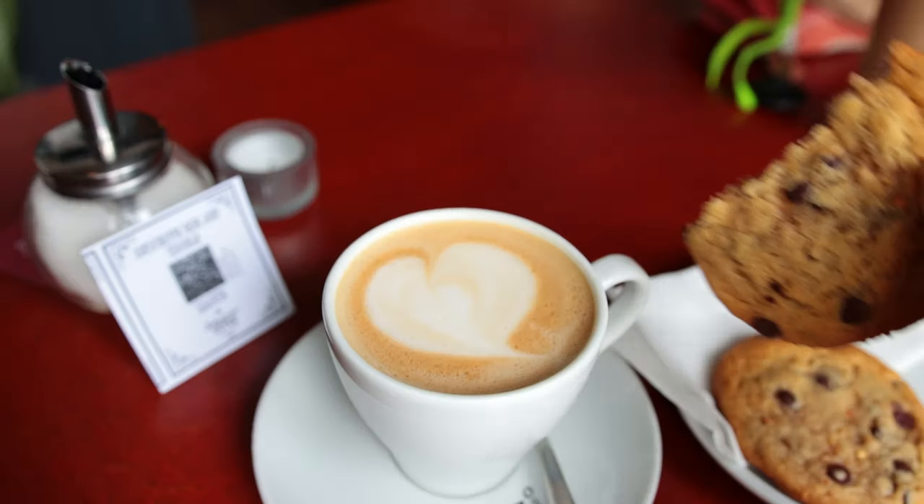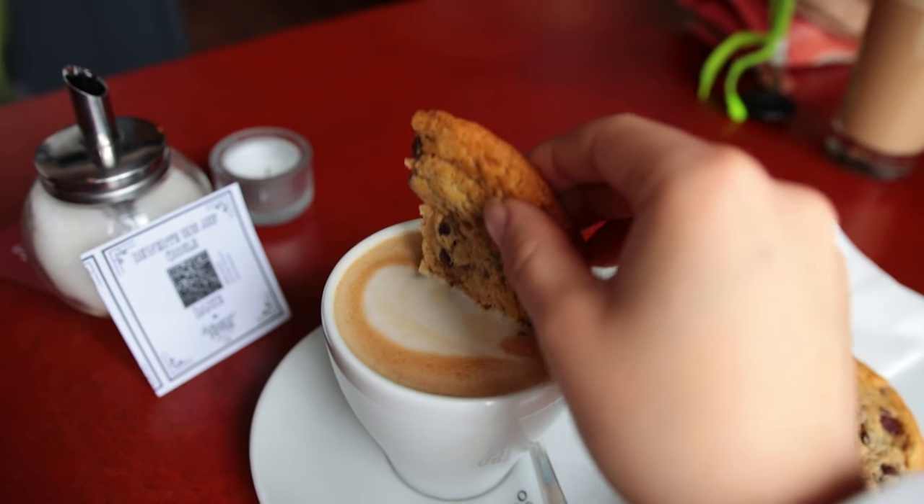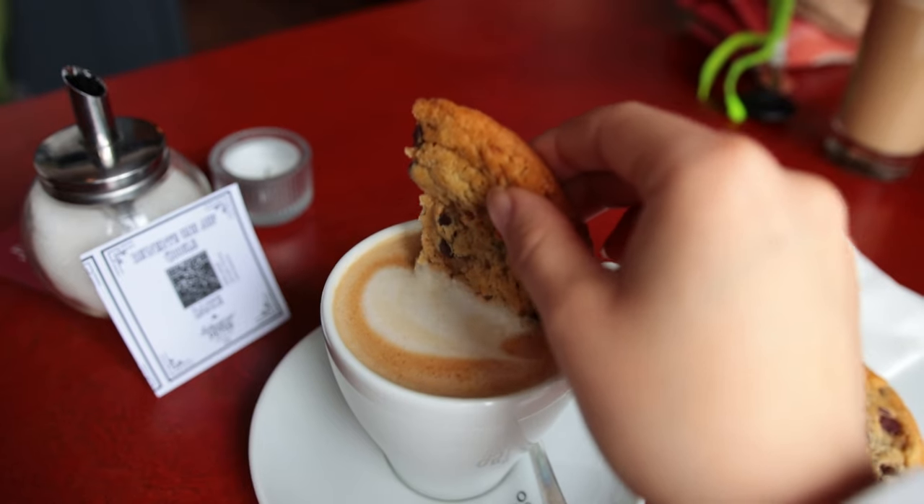My mom and I went straight to a little cafe and had some cookies and coffee. They were vegan peanut butter chocolate chip cookies and they were really nice.